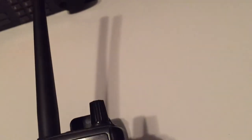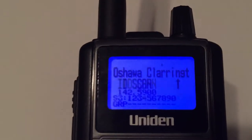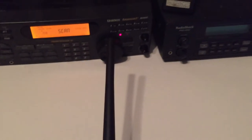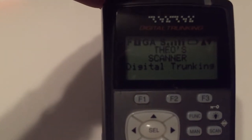Then I got this one — this is probably my best radio right here, the 390-16. Yeah, solid radio.